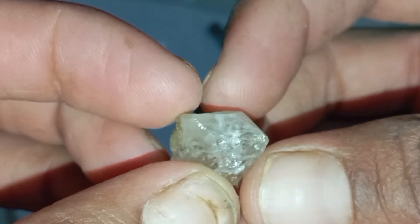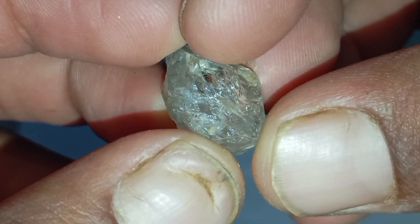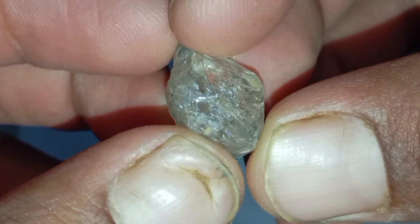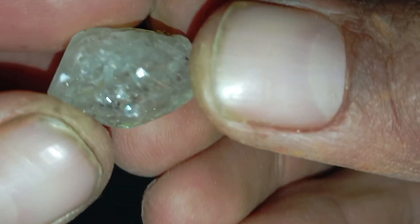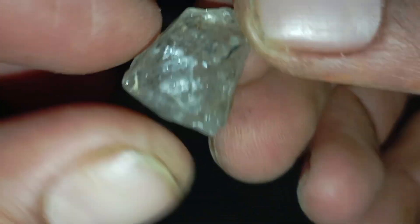Important warning: home tests cannot guarantee 100% accuracy. Some fake stones, like moissanite, can pass multiple tests. For confirmation, always consult a professional gemologist or a certified diamond testing lab.